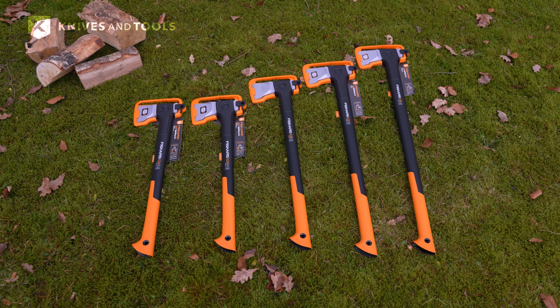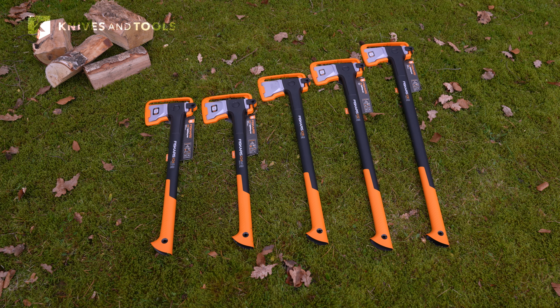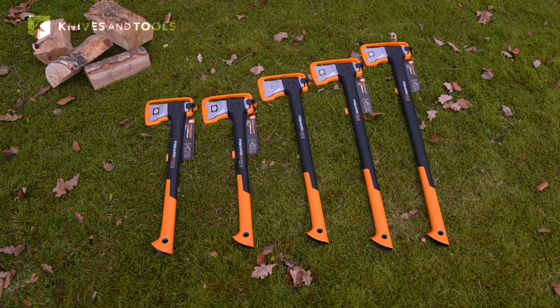Now let's explore the new X-Series splitting axes, with the new names X24, X28, X32 and X36.